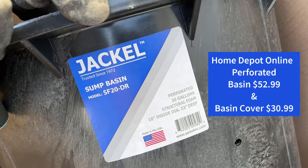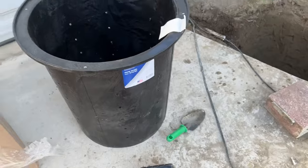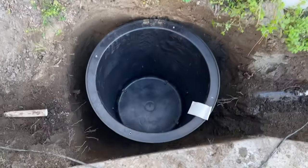This sump basin here is a 20-gallon, made in the USA. It's a pretty big one — robust, well made, good quality. And it's got a screw-on lid that's also perforated.